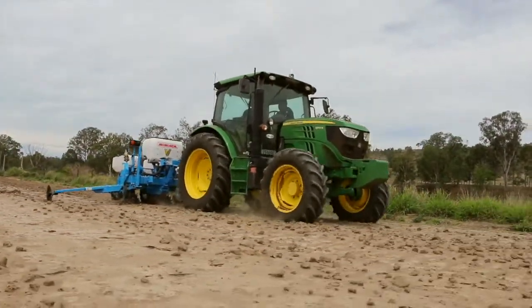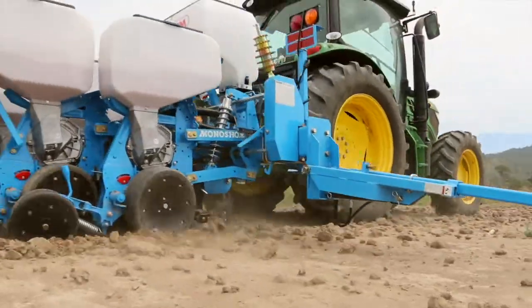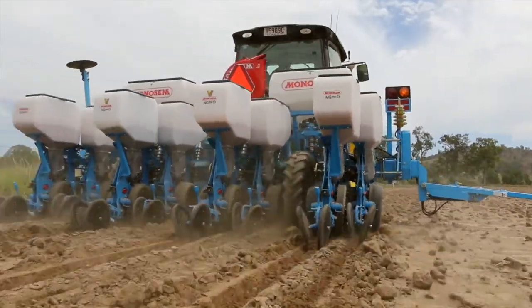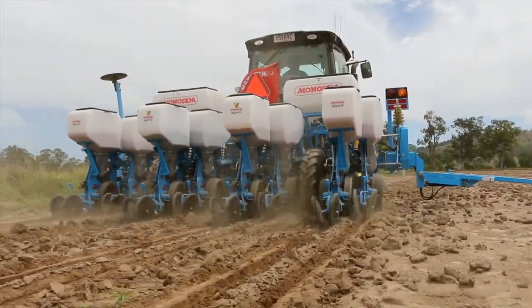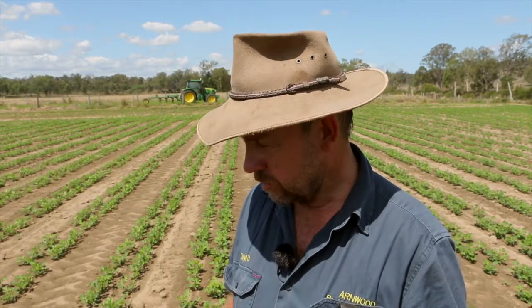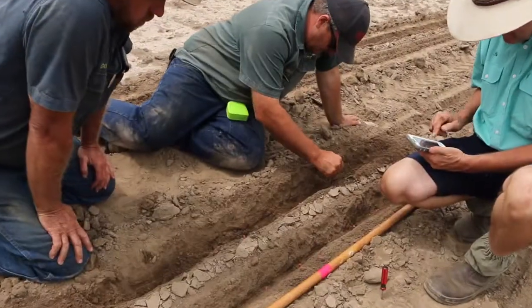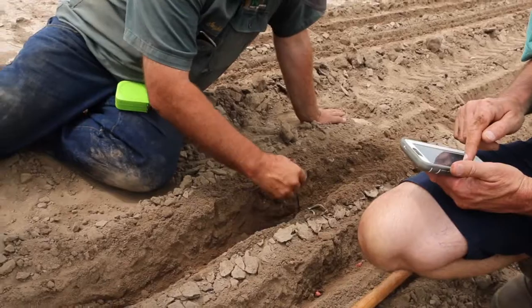It's a four row twin row Monosome NG with sink row and dry fertilizer as well. This is the first patch I've ever planted with it. It was extremely dry at planting and following planting, and we retained the moisture far better than the old planter ever would have. I feel that was because with the double disc they just opened the ground, dropped the seed and sealed it off with minimal disturbance, whereas the old planter had the tines and used to loosen the soil and lose moisture. That's why we've got this very even emergence — every seed has been in the moisture and come up at the same time.